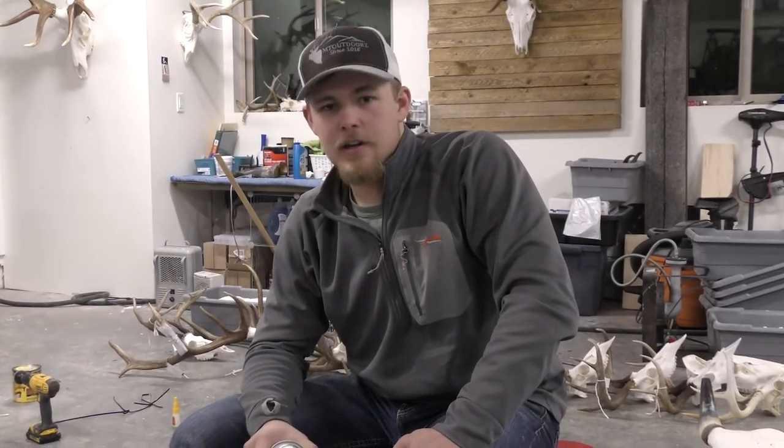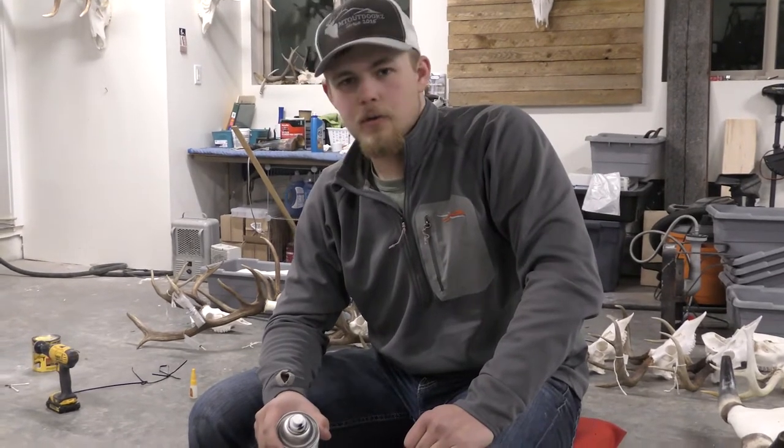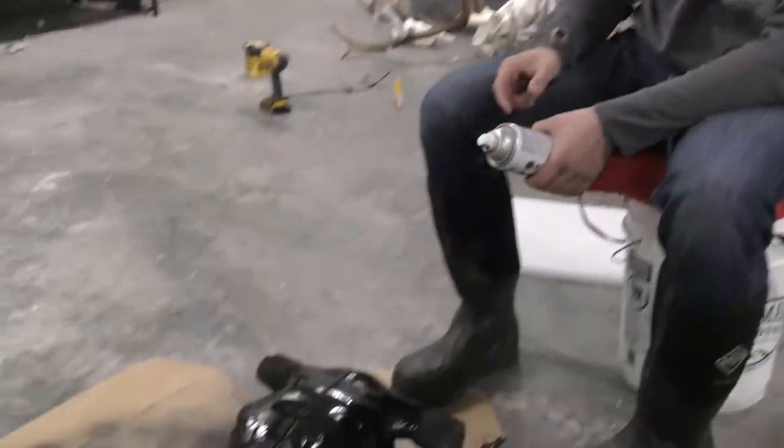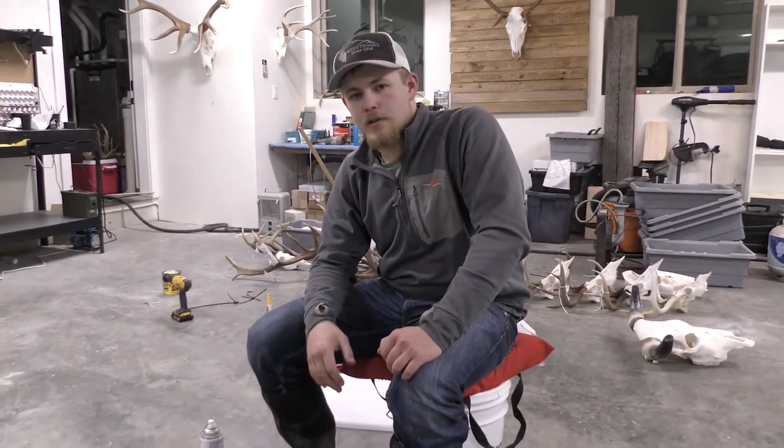All right, there's the end of coat one. We'll be back with you guys in about 15 minutes for the second one. All right, we're back — it's been about 15 to 20 minutes. We're going to get the second coat on and then we'll get to the metal process.